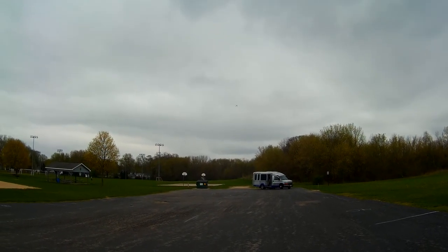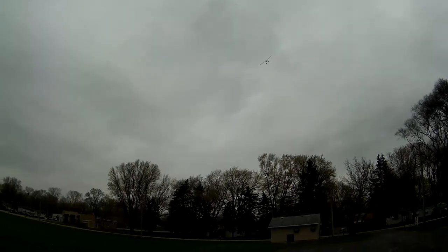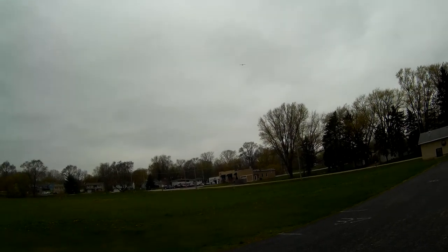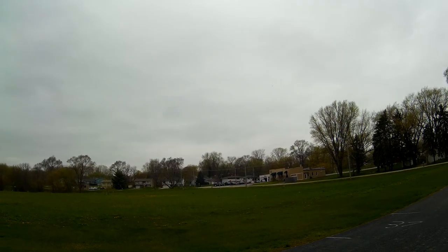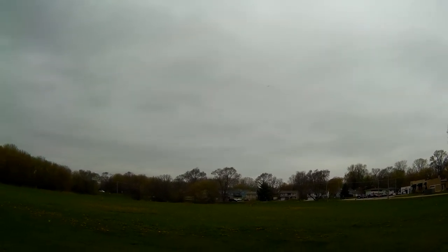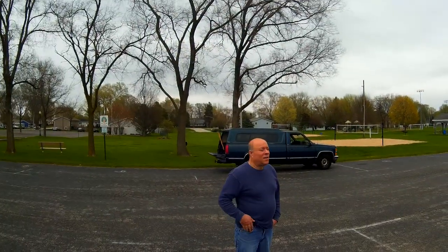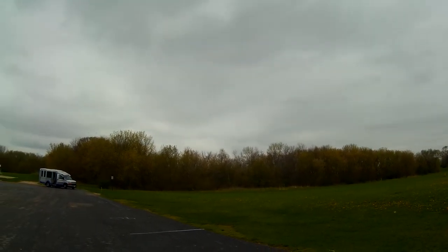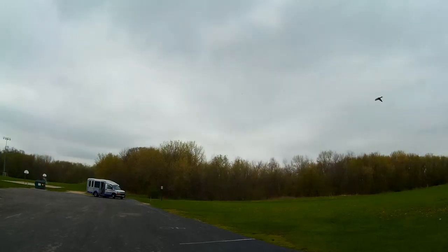You'll see the 5.2 volts. Thirty seconds to land, so I'm going to come right at us here this way. Which way is the wind coming from? It's kind of changing up a little bit.